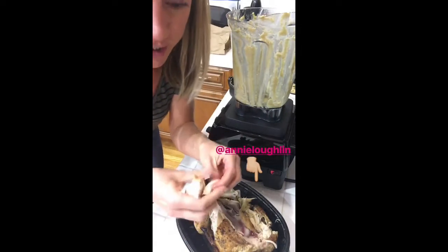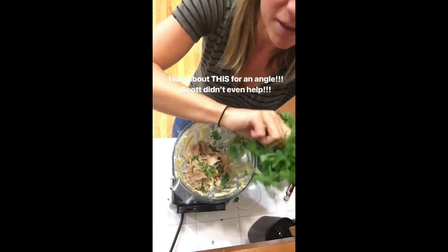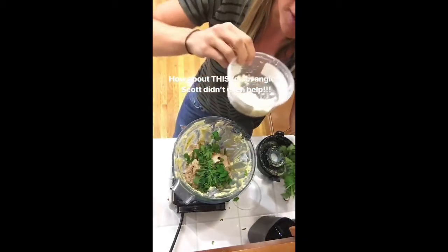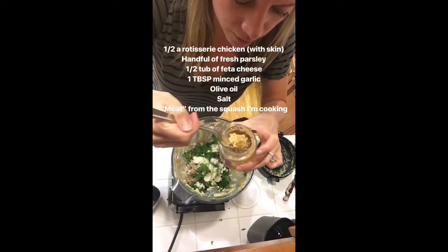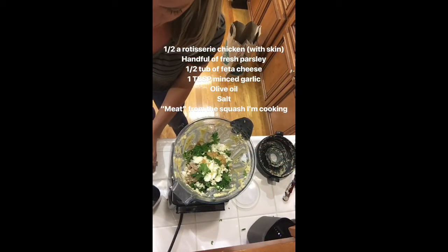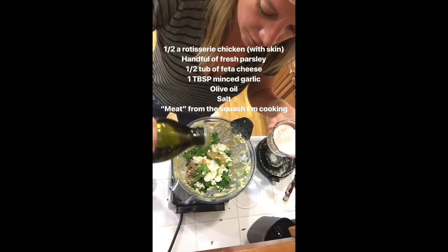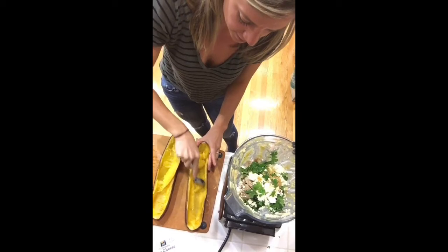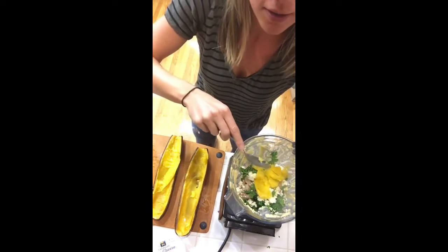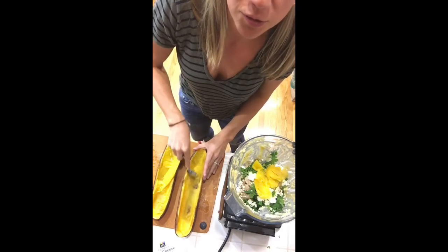I'm pulling the chicken — this is half a rotisserie chicken with a lot of the skin, because that's good for flavor. I'm adding a bunch of parsley, the rest of the feta, a good scoop of garlic, some salt, and a drizzle of olive oil. The squash is finally out of the oven — it is hot. I'm scooping some of the flesh just like I did earlier and putting it in the blender. You don't have to scoop it all, it doesn't really matter.